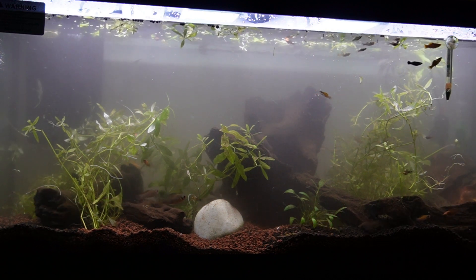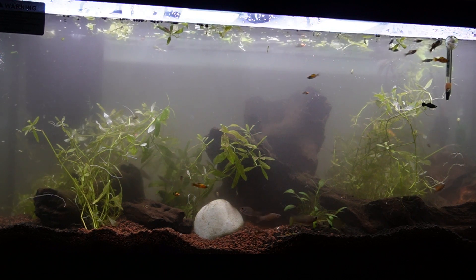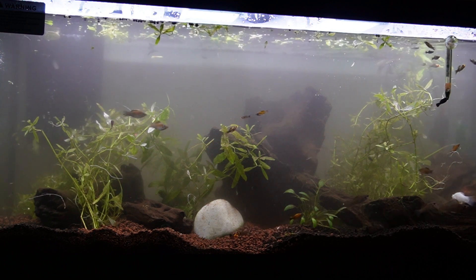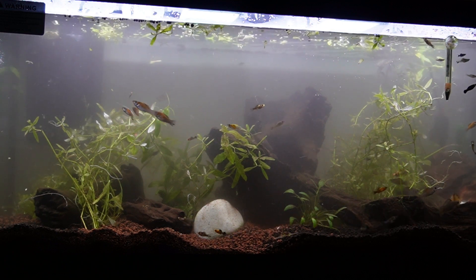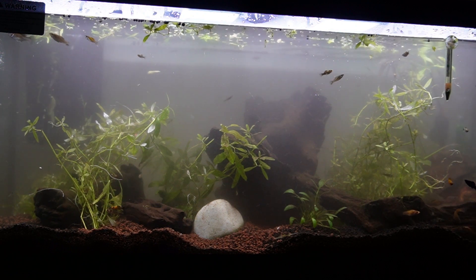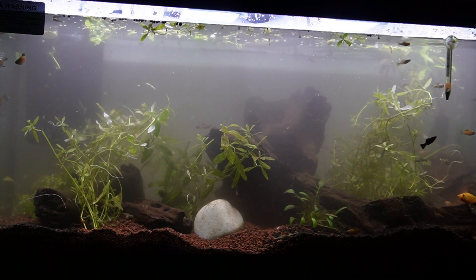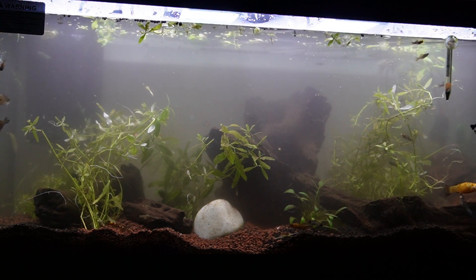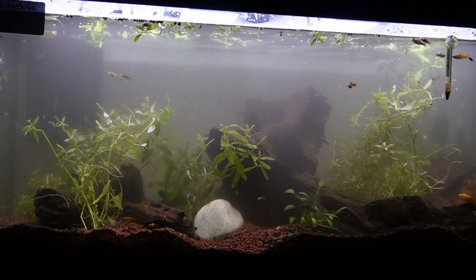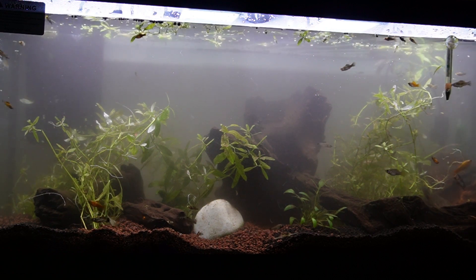The plants are quite sparse at the moment but hopefully in a couple of weeks they'll start to grow and populate the tank properly. It's all very similar at the moment because I need to get some new plants, but for now they'll do and we'll see how it goes before buying anything else. Thank you for watching the transformation of the old tank into the new one. I will continue to give updates as the fish settle in and the tank matures, becoming fully populated with plants and lush like a jungle for them.